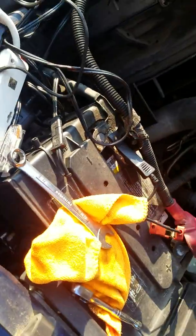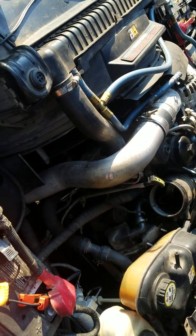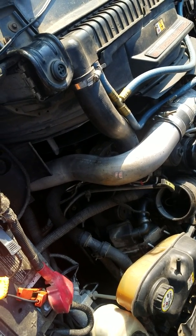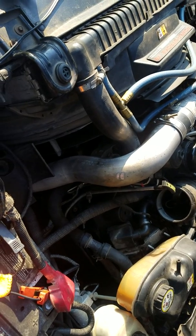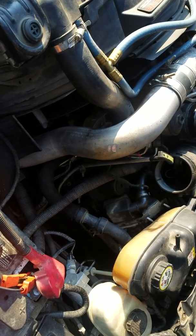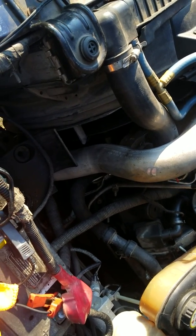This is a 2004 F-350 6.0 Powerstroke. I know a few things when it comes to diesel or gas engines, but this is my first time doing this. I took apart the EBP sensor — the exhaust back pressure sensor — and that came off pretty easy.